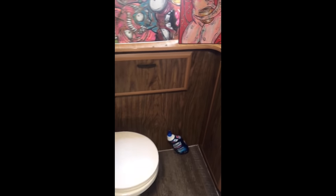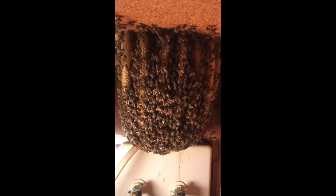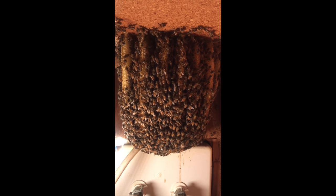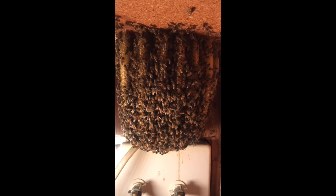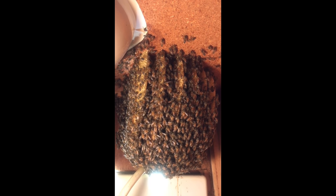The most exciting part of any bee removal is seeing the hive for the first time. I went inside the bathroom of the camper, opened the sink cabinet, and there it was — a beautiful hive with maybe 15 to 20,000 bees. The hive was about the size of a basketball with seven or eight perfectly shaped combs, and the bees were actively working to build more comb. They were very docile and didn't even seem to mind as I observed their behavior.